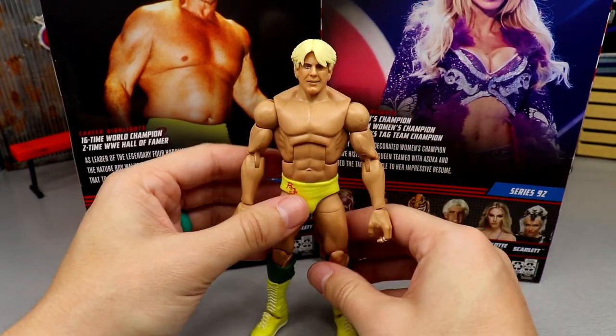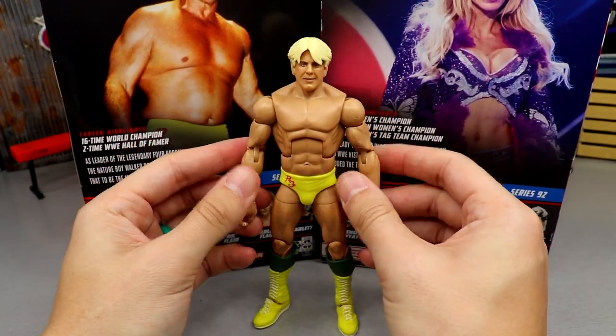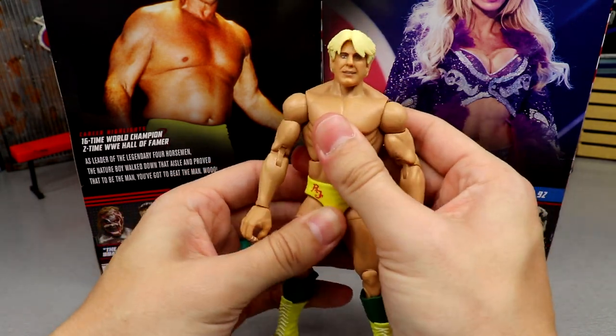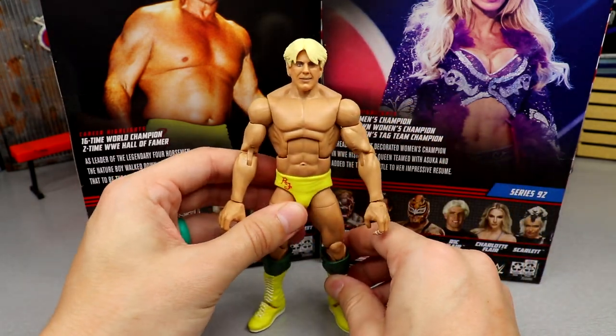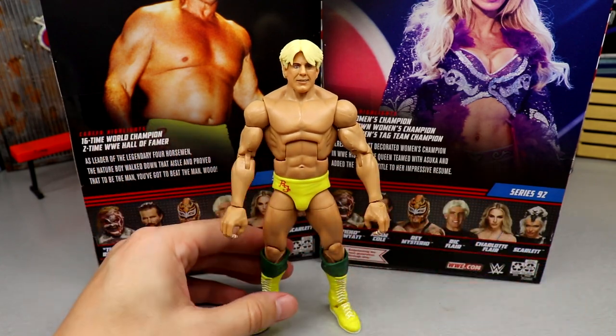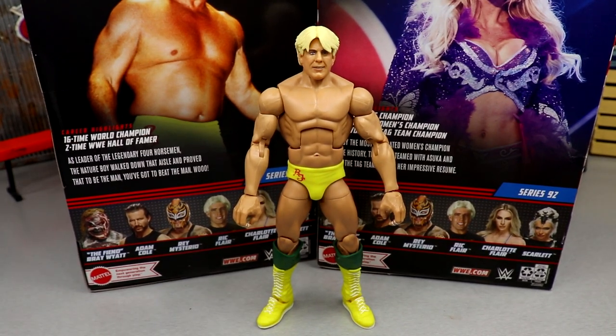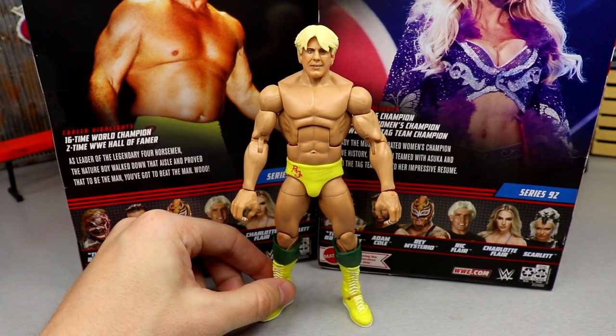I feel like you're either going to love this figure or hate it. If you're a Ric Flair fan you'll probably land on one side or the other. I'm not a big Ric Flair guy — I like him but he's never been my favorite. I'd love to know your thoughts in the comments. He does move around quite nicely.